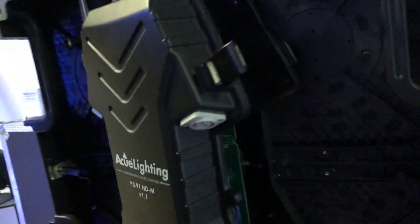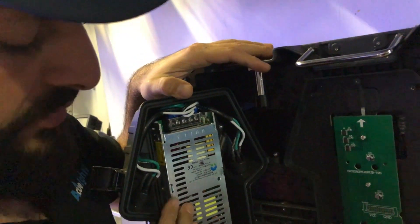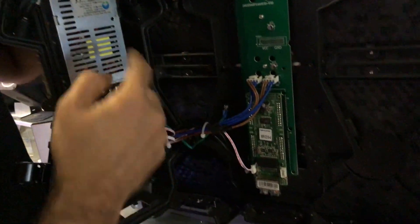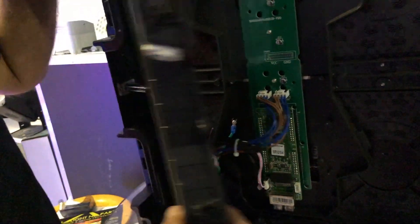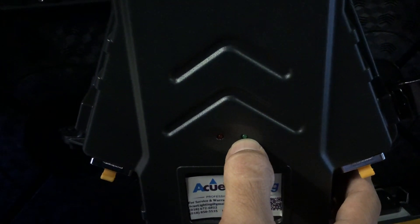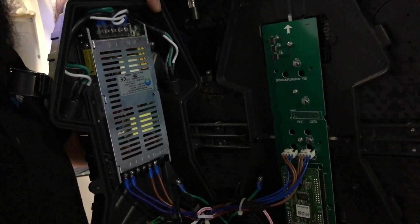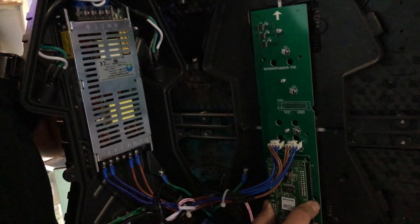I want to open it up to show you what's inside. You have your power supply here — these are all UL approved power supplies and power connectors. You have a link indicator showing red and green: the red turns on whenever the power is on, and the green will start blinking whenever you have signal coming in. This way it's easy to see if you're getting signal from the other side. This unit is running off our Novastar cards, so you have the Novastar receiving card in here as well.